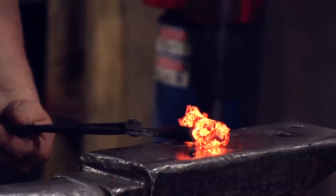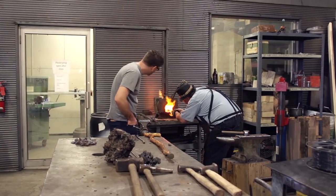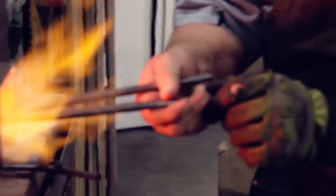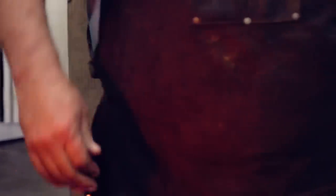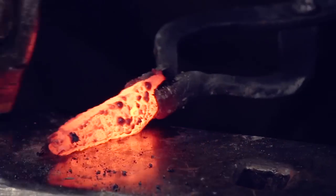The first step was taking the iron bloom and compressing it into a solid piece. Now where I'm putting that in the fire is right where the burner is coming down, so it's in the hottest spot. I'm already starting to work with the grain of the metal.